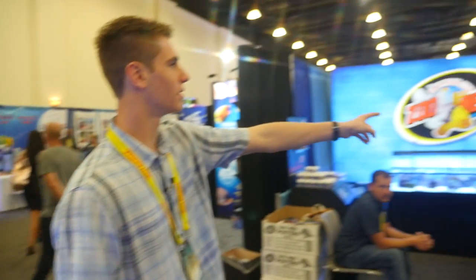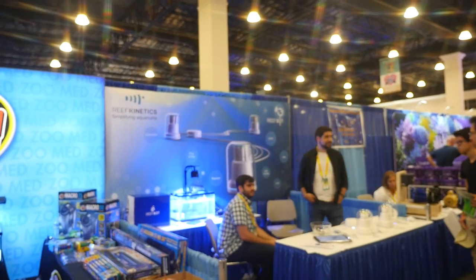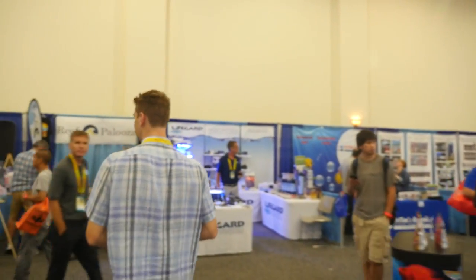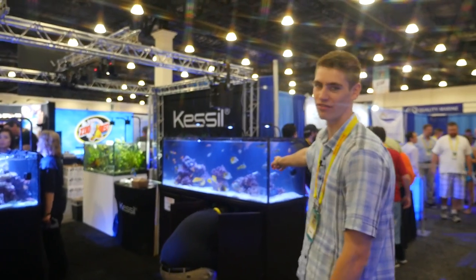Zoo Med is over here. And there's a really cool new company called Reef Kinetics - they have some really cool automatic controllers and dosers. Here we have Kessil with a fish-only-with-live-rock tank displaying their new Kessil lights. I haven't gotten a chance to look too much into them, but David from Kessil was showing me them - they look really, really nice and they're very affordable, so that's good.